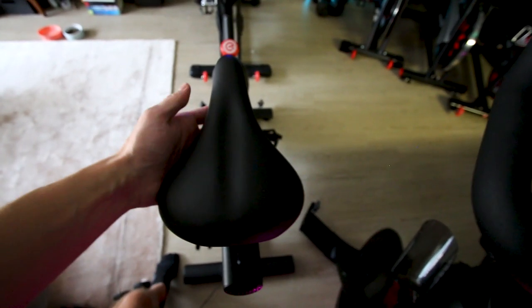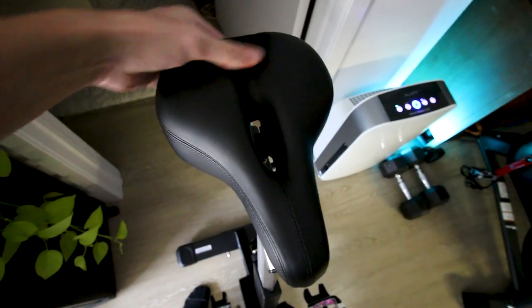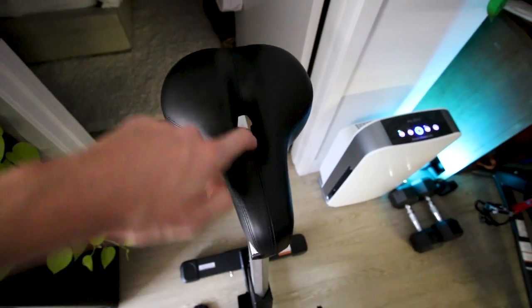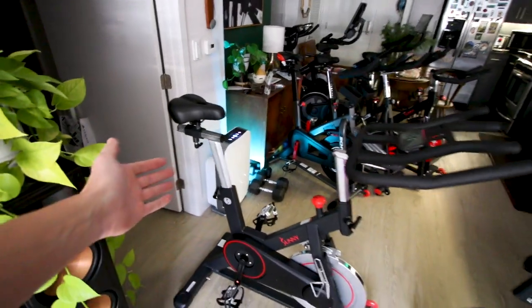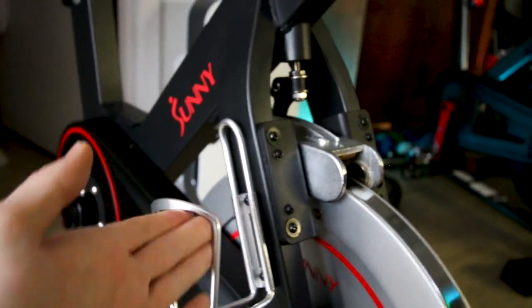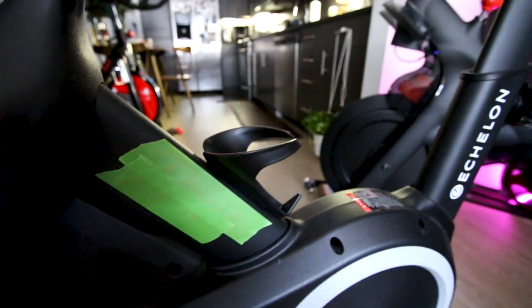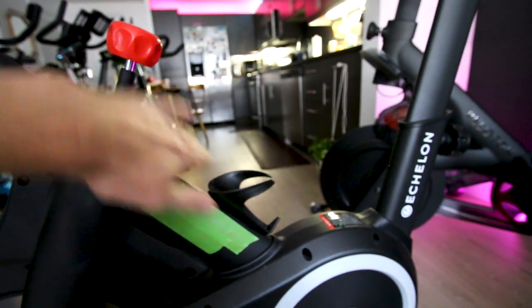Here's what the saddle looks like on the $500 Echelon Connect — kind of medium width, not the most narrow or widest saddle, with a little bit of squish to it. In comparison, the saddle on the Sunny 1805 is quite a bit wider, also has a little squish, with a cutout in the middle and some fairly firm springs on the bottom. If you're looking for a wide and comfortable saddle, the Sunny 1805 probably has a slightly better setup — though everyone has their own saddle preferences. Each bike has a single water bottle holder.